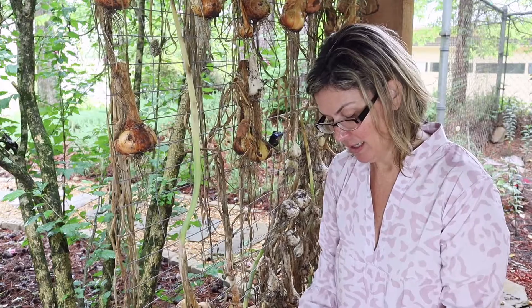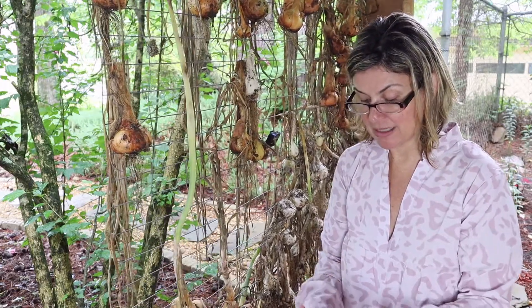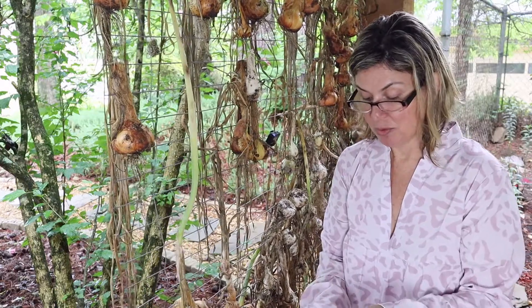We were going to just throw these in a box with some sand and store them and use them as we needed. That was the plan. That will no longer be the plan.